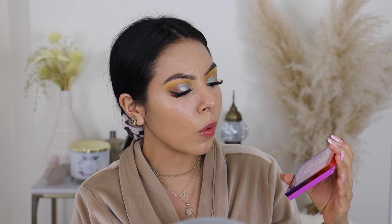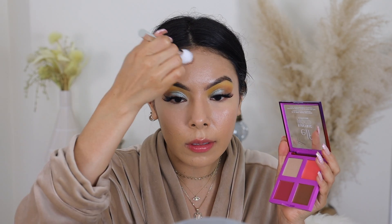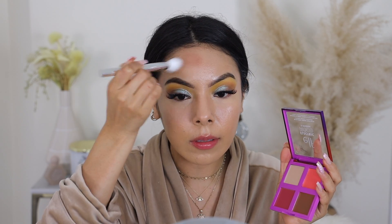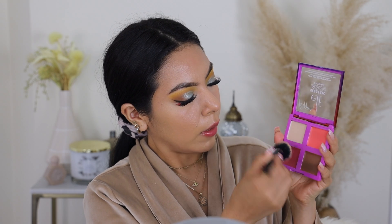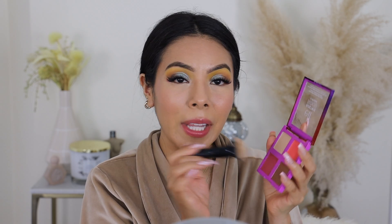We're going to move on to the Dissol cream face quad. You have two blushes, a bronzer, and a highlighter. I'm going to take the bronzer — this is very pigmented and immediately bronzes up the face. These cream products are very, very, very pigmented. I would say go in with a more stiff brush to apply the creams because they're so pigmented — less is more — and then bounce it up and down to really get that maximum pigmentation.